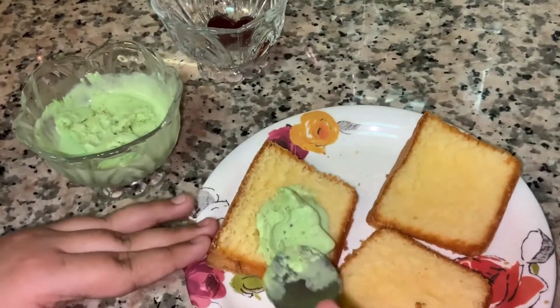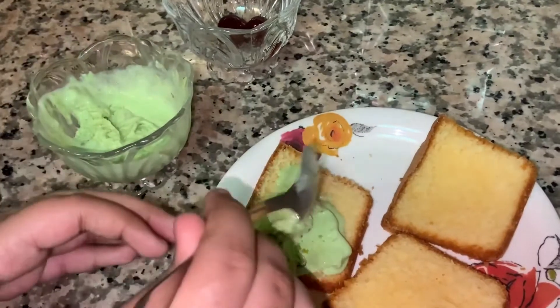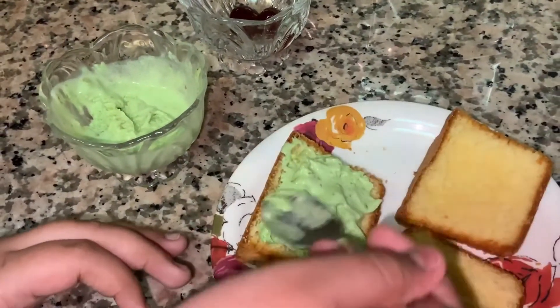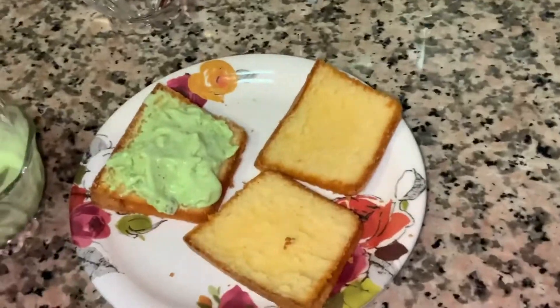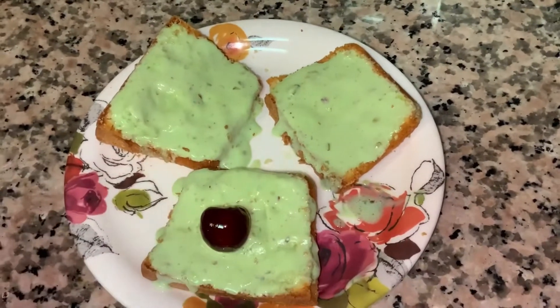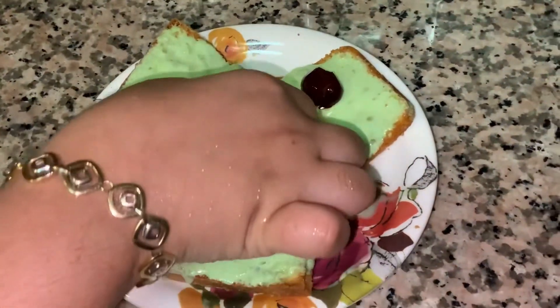First, put the ice cream on the vanilla cake like this. After applying the ice cream, garnish with the glazed cherries.